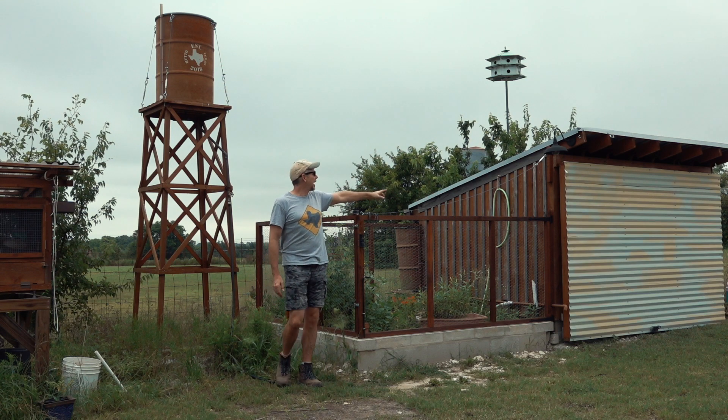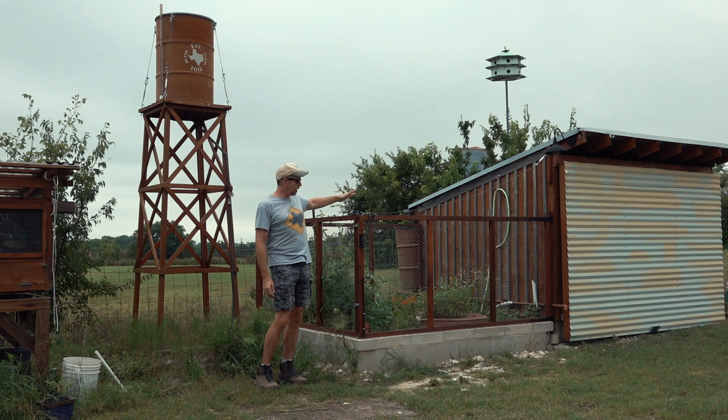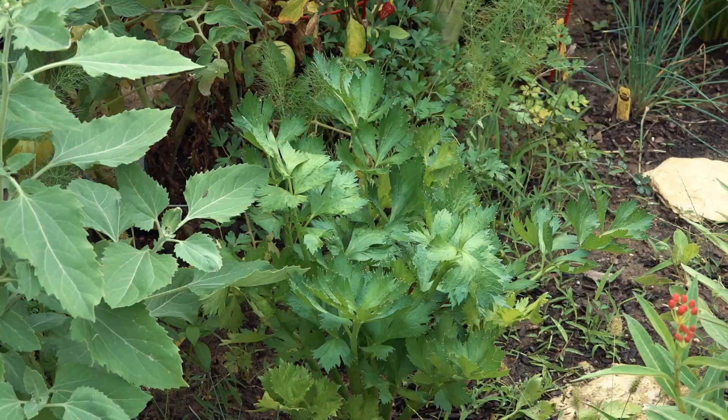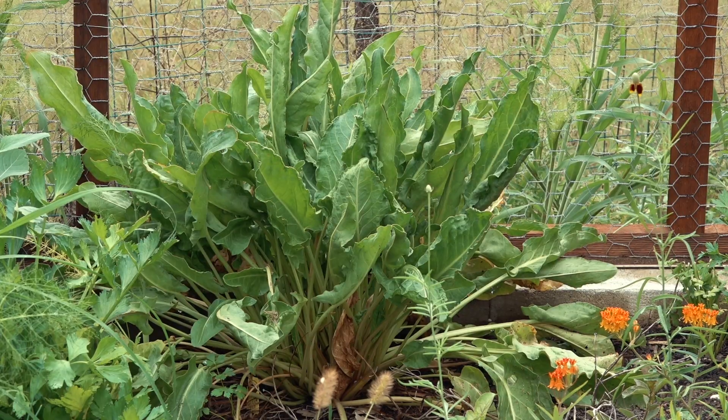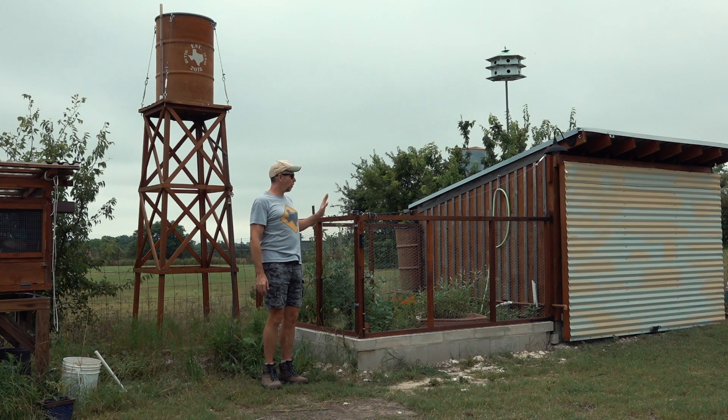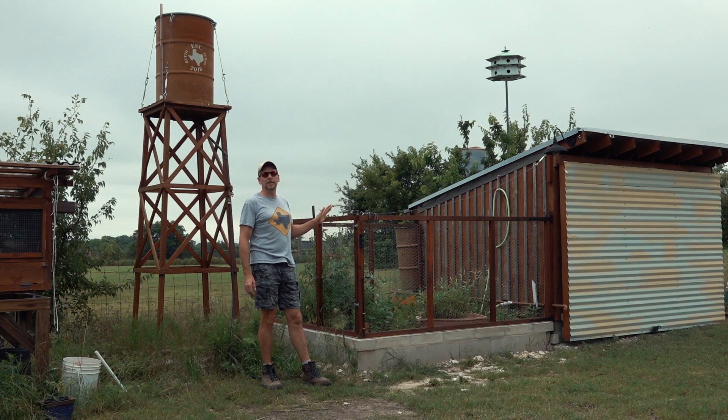So this is our eight by eight approximately veggie patch. We have a few tomatoes, rhubarb, and a few other things. And now I want to build something to automatically water it a couple of times a day.